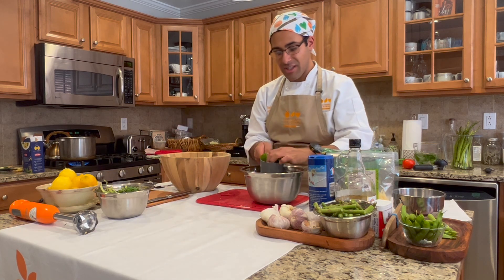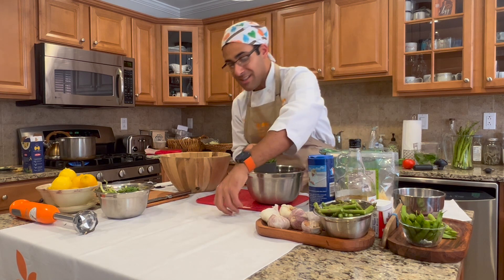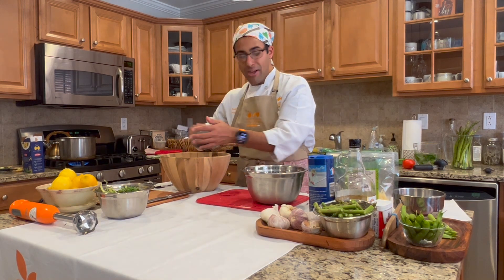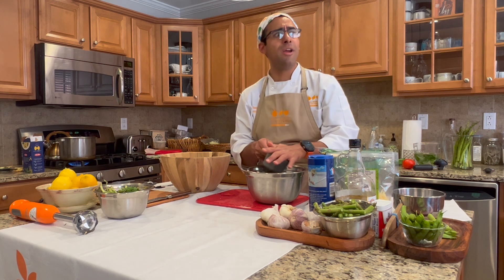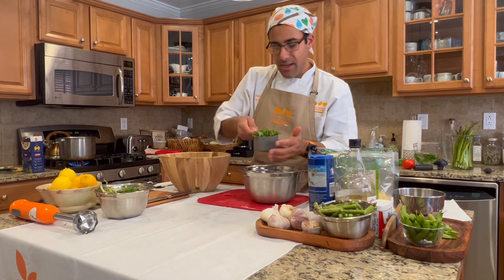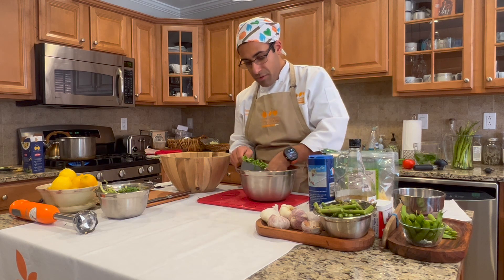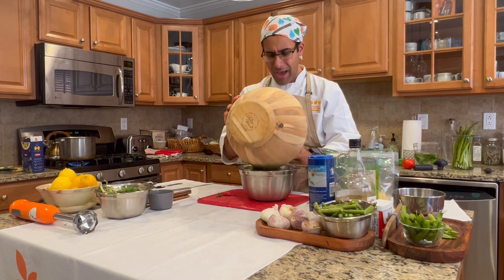I'm going to measure the basil volume. When working with a loose item like this, make sure you're packing the measuring cup down nice and tight. This applies to leafy greens, herbs, and even brown sugar for bakers. We're at two cups right now, and with a third and fourth cup we're at four cups total. So for this pesto pasta, we'll use four cups of freshly chopped basil, matched with two to three cups of spinach — about half the bag.